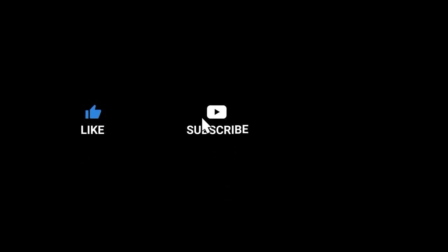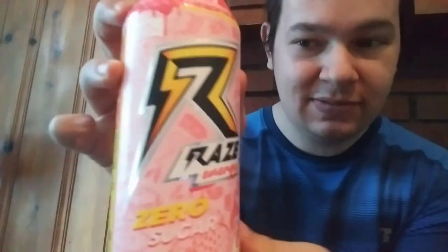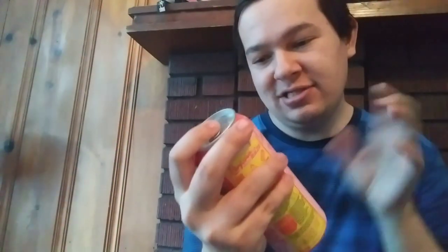Like, comment, and subscribe if you want more videos like this. It's me, Nightfall, and today we're going to be reviewing Ray's Energy strawberry lemonade. It has all your regular Ray's ingredients — a little bit of potassium, some BCAAs, zero sugar, zero dyes, and some electrolytes. Okay, let's get into the review.